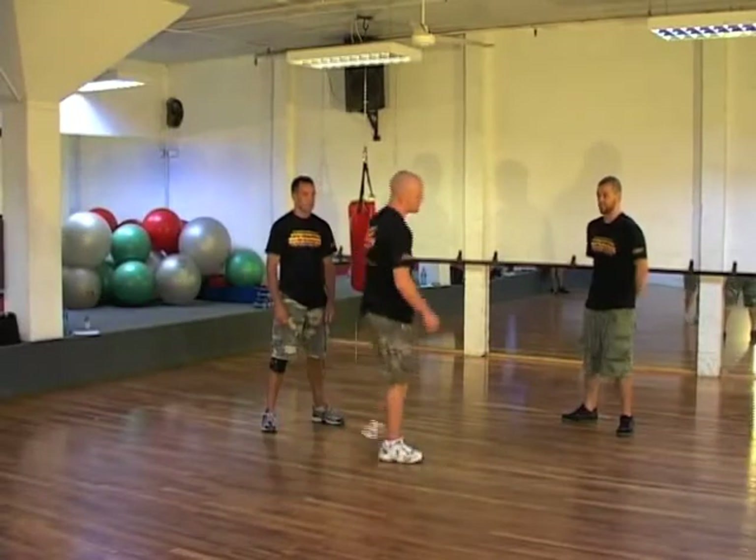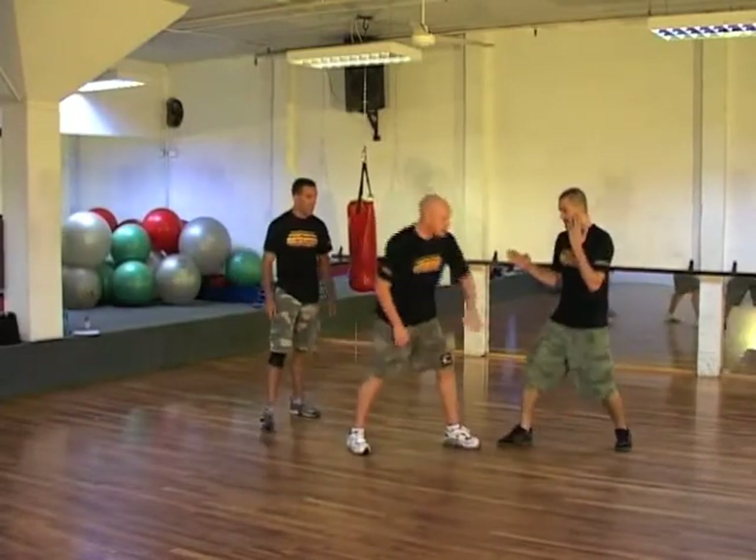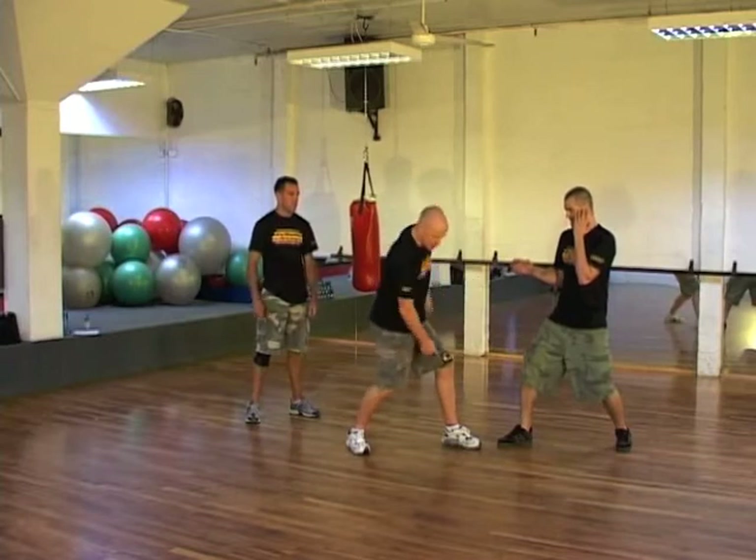Let's go to the next target. The next target is going to be the legs. Ideally, I'd like to get from the inside of the leg, on the main artery.